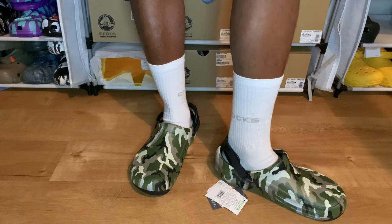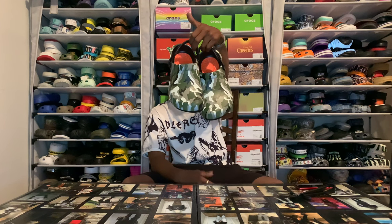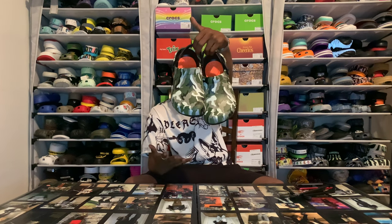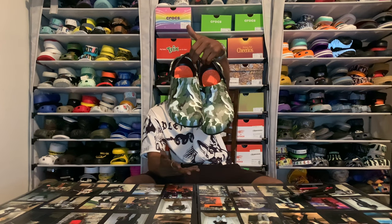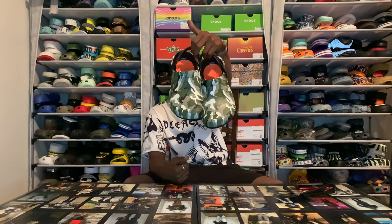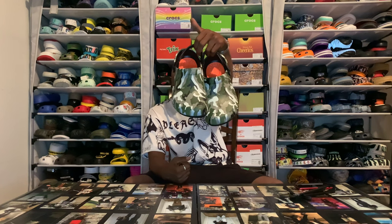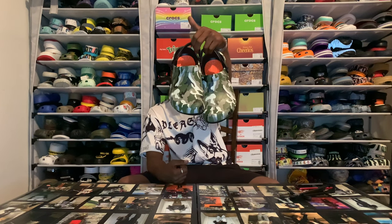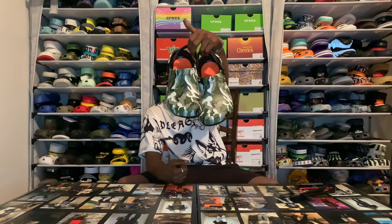Who got these Bistros, man? Let's talk about these boys. I want to know who's been on that Bistro vibe. This is a classic OG style. You can find these on the Crocs site and you can hit the link in the bio and use the coupon code. But I want to know — who's been on the Bistro tip? Who's got the Bistros on deck? These Bistros, aka the restaurant joints — I'm digging them. Let me know, let's talk about them.